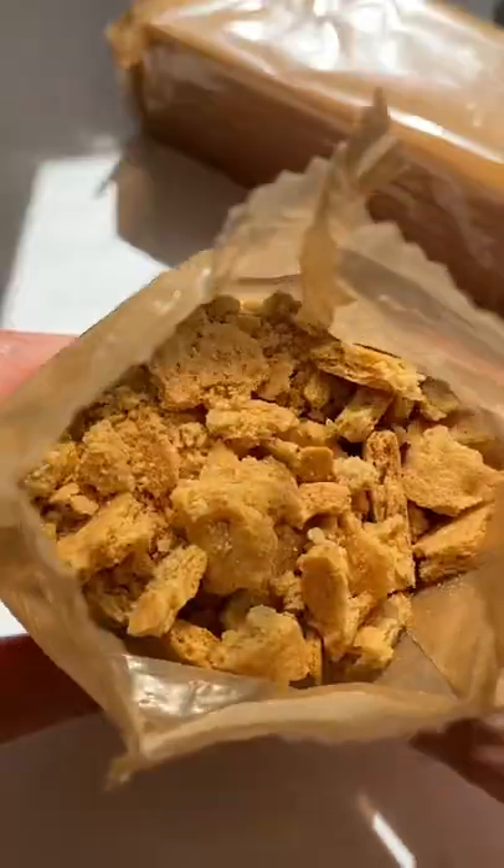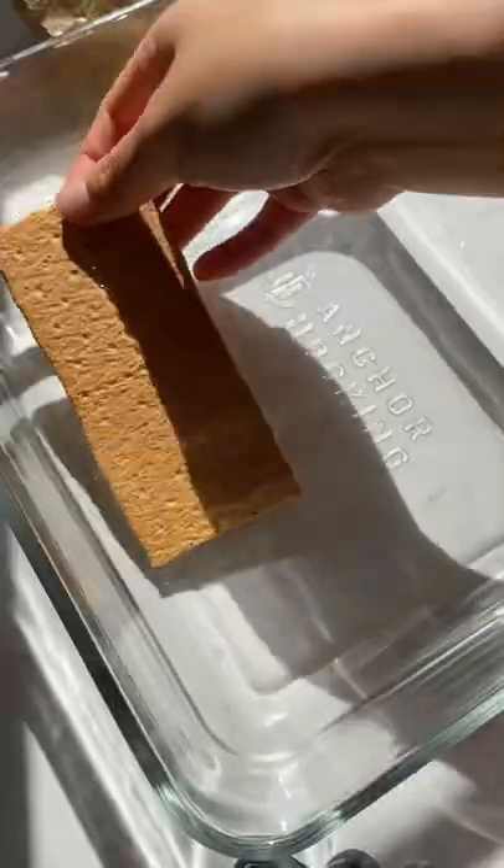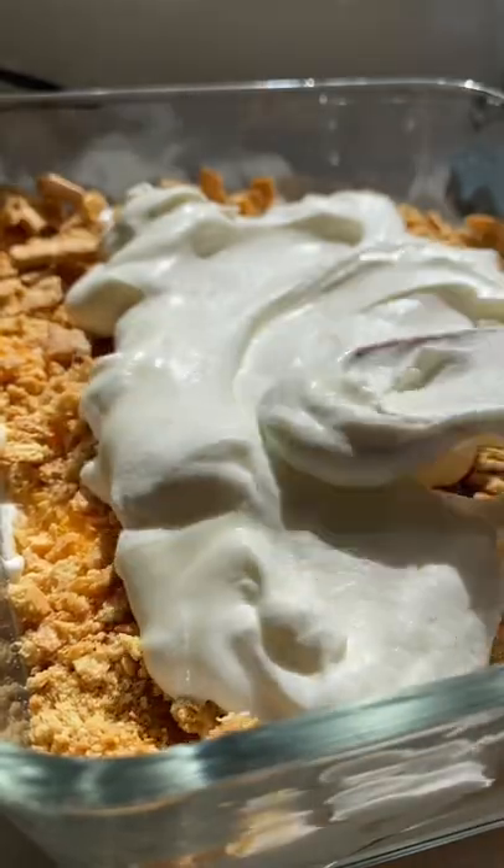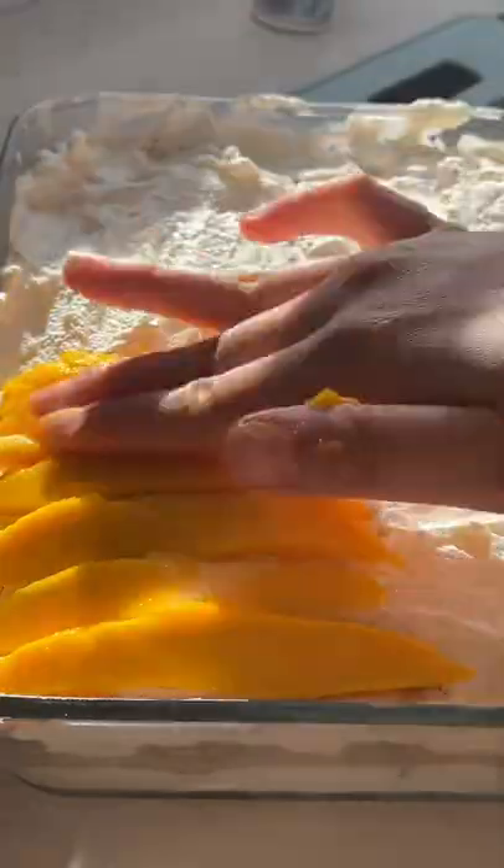Crush one bag of graham crackers and let's start layering with crackers, whipped cream, sliced mango, and crushed crackers. Repeat the layering process one more time and lay cream and mango on the top.